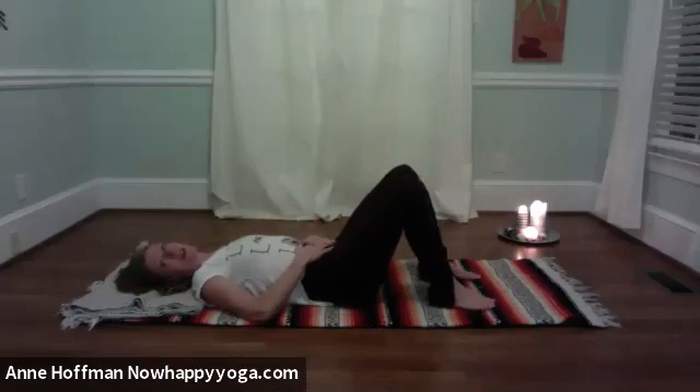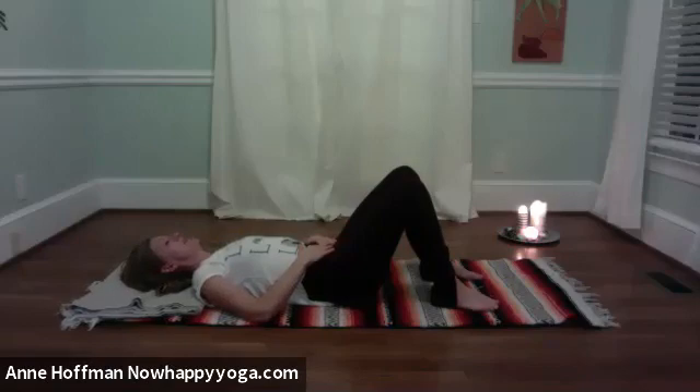Place the hands on the lower abdomen and observe the breath. As you breathe in and out, does the belly expand with ease? Does the breath flow in smoothly, or does it feel a little choppy or restrictive? What about the out-breath?